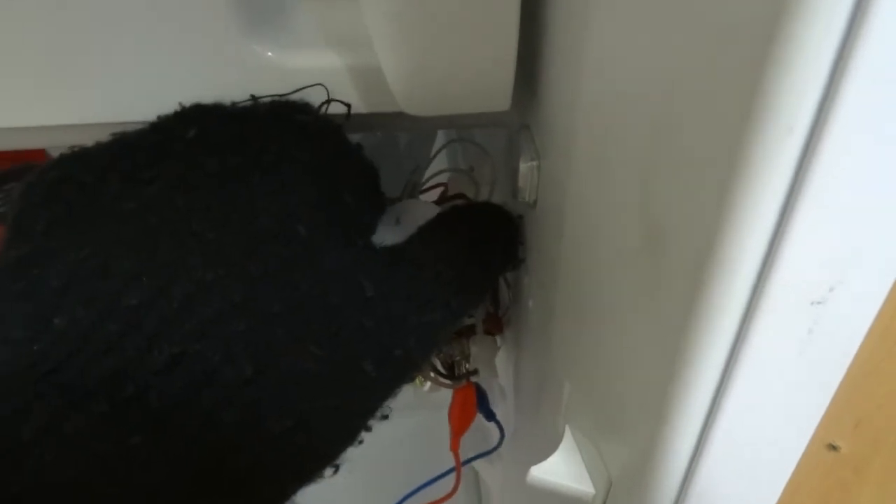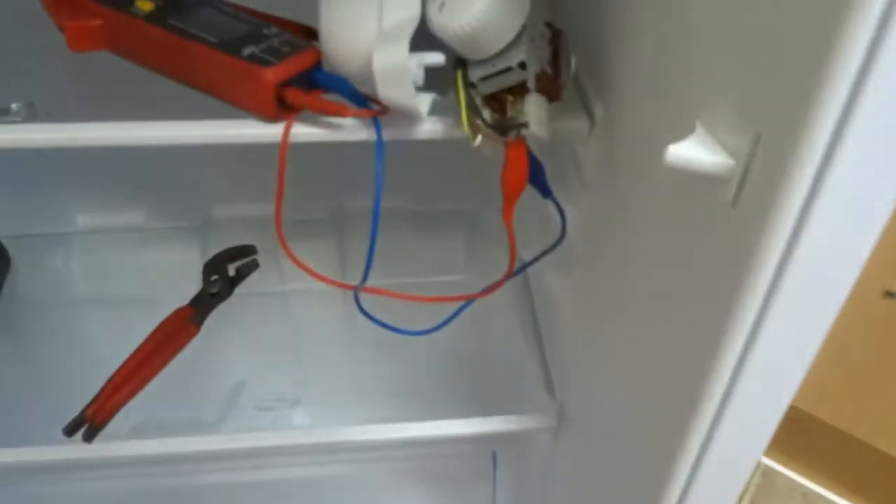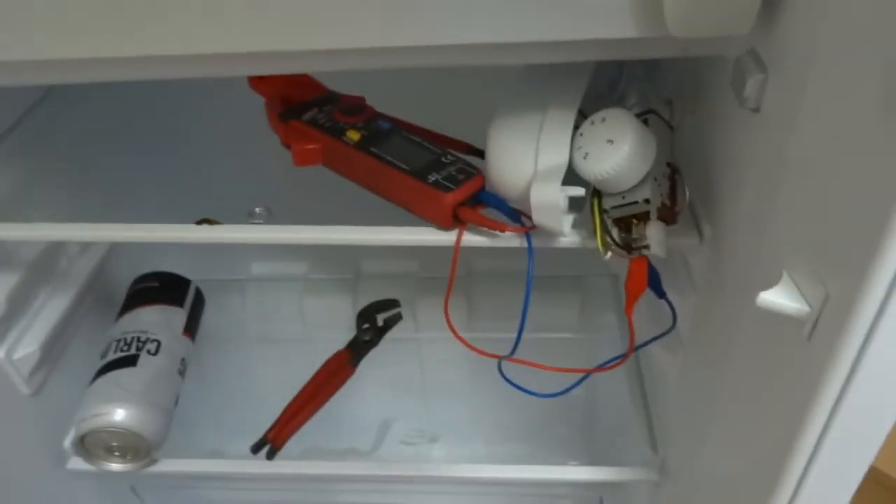So off — no power going to the compressor. On — power should go to the compressor now. So this is a perfectly good working thermostat. Now I'm just going to put it all back together again, but pretty easy to do.